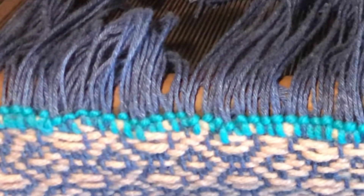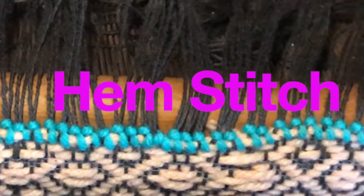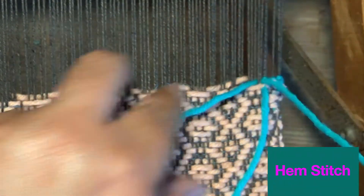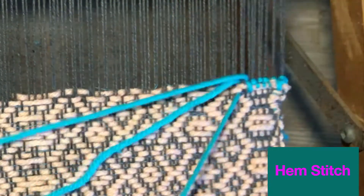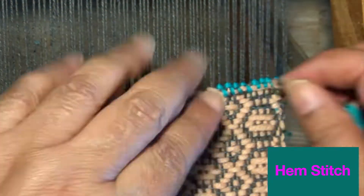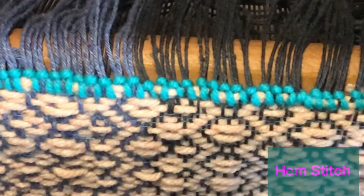Weaving word of the week is hemstitch. Hemstitch is a beautiful way to finish off any project on your loom. It involves sewing around groups of threads on your warp. A weaver decides if they will group two, four, or six threads and sew around them using a hemstitch to tightly lock in your last two picks. This simple stitch gives a lovely finish at the end of any weave.